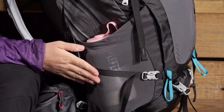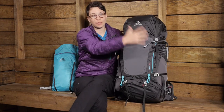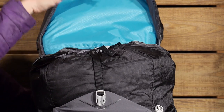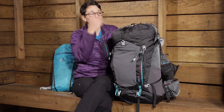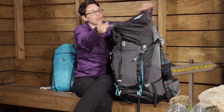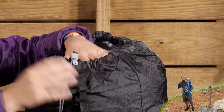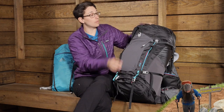You have even got a compression strap on the front so you can compress the load down. If you are just going on an overnight or a short trip, there are compression straps all over this pack to make the load a little bit smaller. You have a full size lid here where you can store lots of gear. That gives you access into the body of the pack. There is even a small hidden pocket back here — a great feature for travel. Access into the top of the pack is really easy with a nice big opening, and the pull handle is really nice as well.